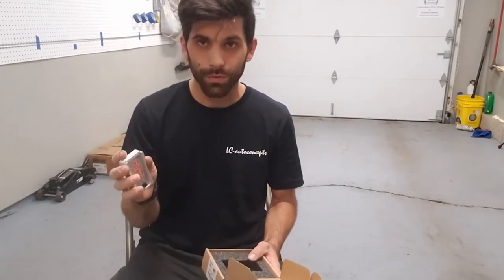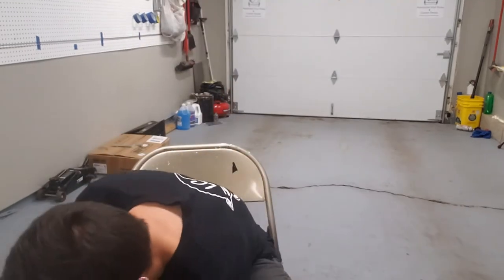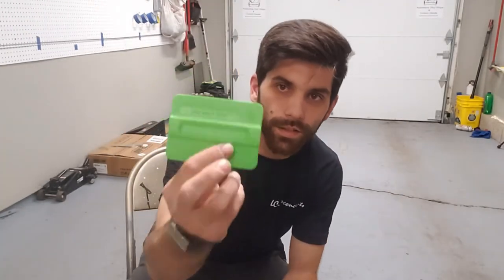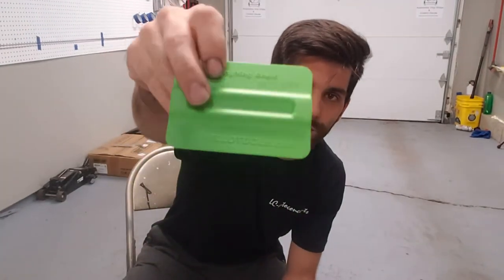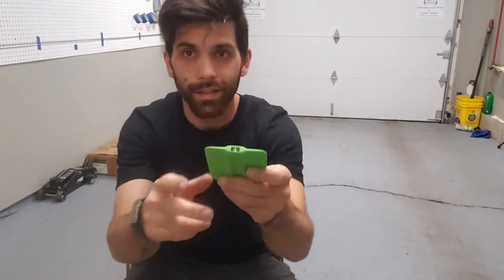This next one is one of the tools I purchased. It's the green mag squeegee — it is bendable, bends pretty nice, and it has a magnet in it. It's a nice squeegee. I had one for about a year and a half and it started getting all bent, so I needed a new one.